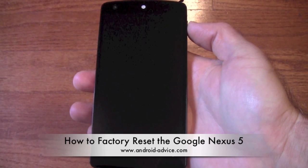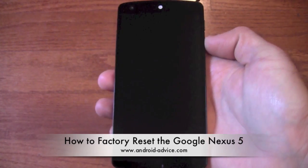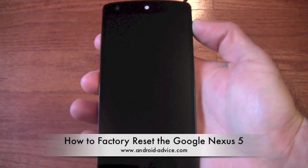Hi, this is Brandon at Android Device and Tutorials. Here we're going to show how to factory reset your Nexus 5. Basically this is if you want to reset the phone to sell it or just reset it back to the way it was when you initially bought it.